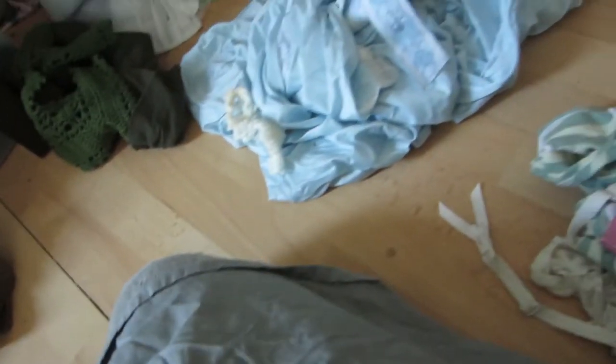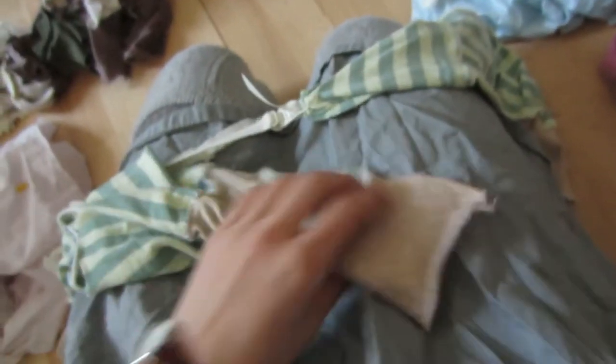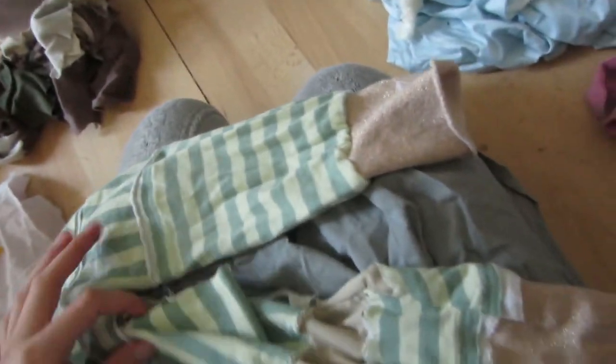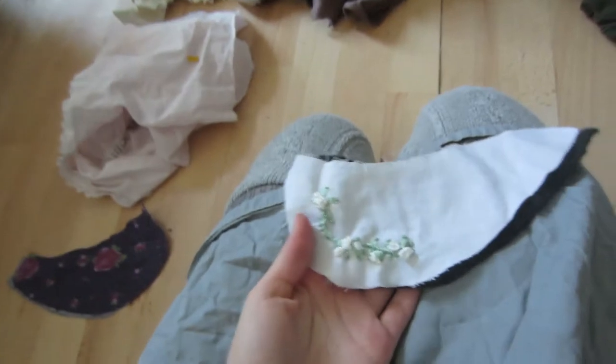I've spread out a couple of the projects on the ground. These are some socks I made - mostly just put a garter on them. I really like them but they're kind of rough, and I don't know if I would sell them because they're a little badly made. They were the first socks I ever tried making, so I had to figure out what materials I needed, a new sewing needle and everything.